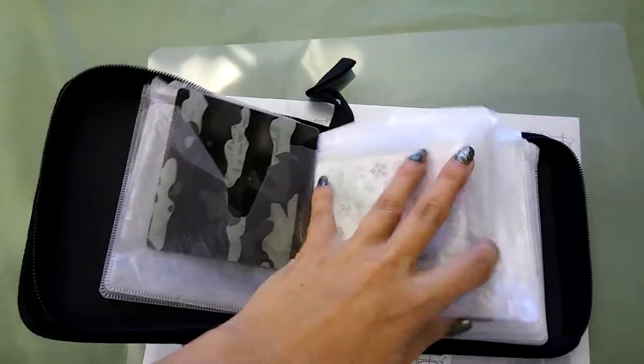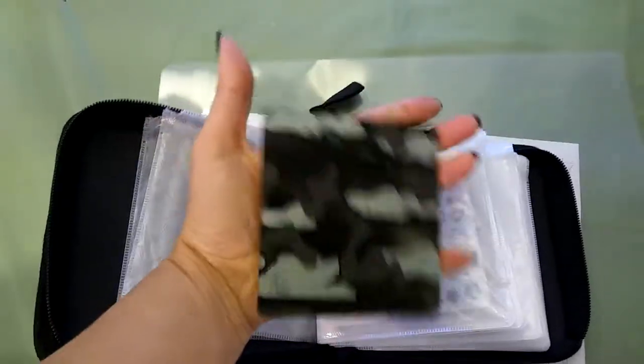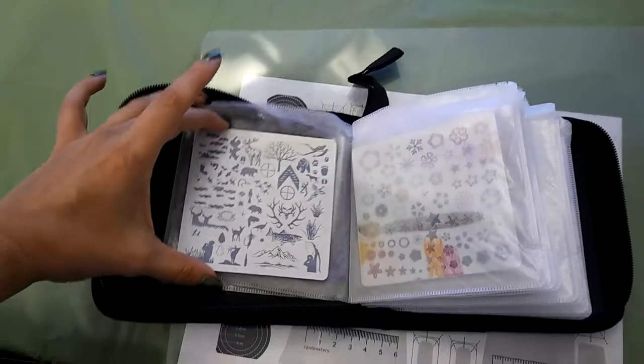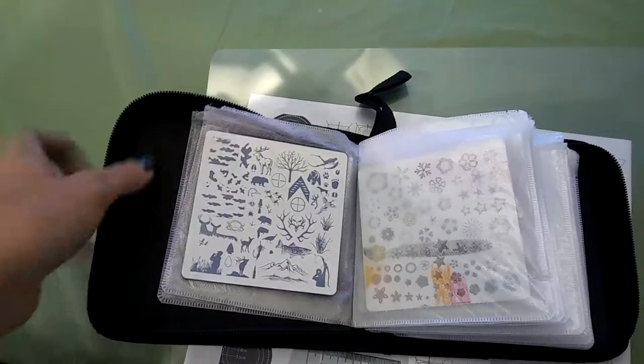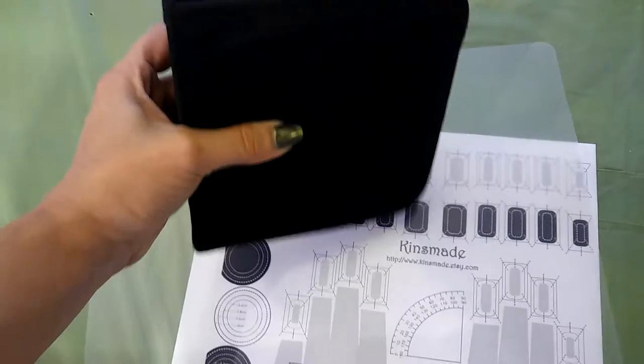We haven't even had any CDs in it. But if you have been buying up my limited edition nail art plates that are acrylic, they're 9.5 centimeters square. So they don't fit in the typical thing, and I'm always looking for different things to put them in. But this worked really nicely.